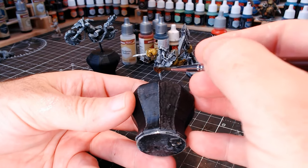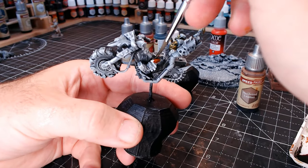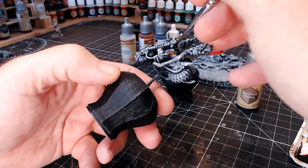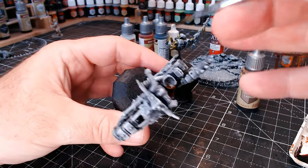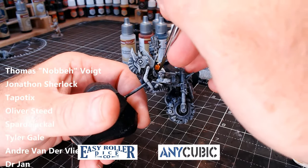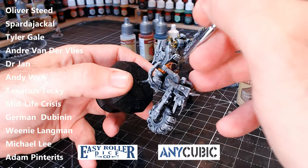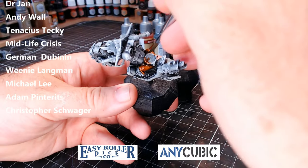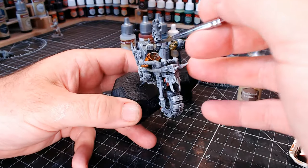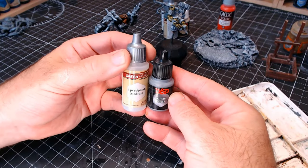The slap chop painting technique really is the way to get through your pile of opportunity and turn all those lovely figures into tabletop-ready figures. I want to give a big shout out and thank you to all my patrons and sponsors for helping support the channel. If you want to become a patron there's a link below. You'll also see exclusive behind-the-scenes content — I'm currently working on a chess set, orcs versus Space Marines, and can't wait to show you.